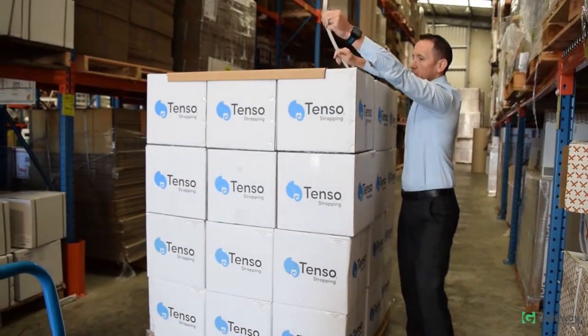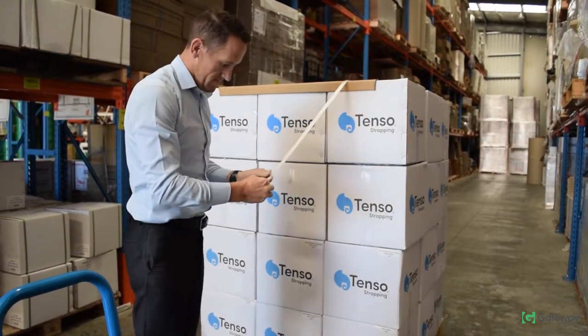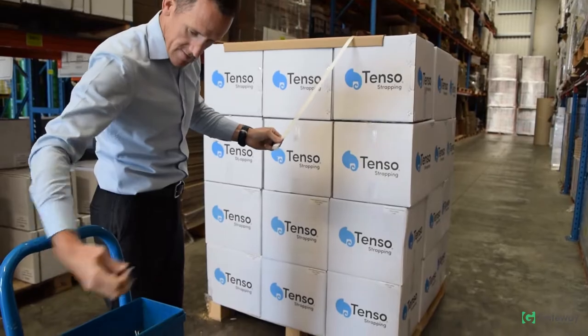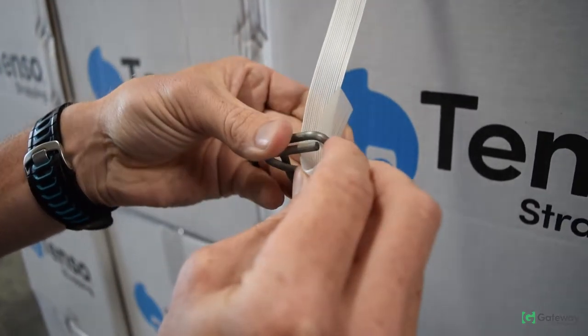Next, bring the strap up and over the pack, being careful not to twist the strap. Now make a loop with the leading end of the strap, grab yourself a buckle, and feed it through the center of the buckle.